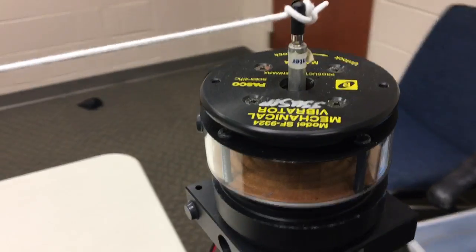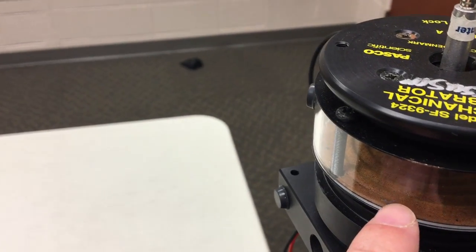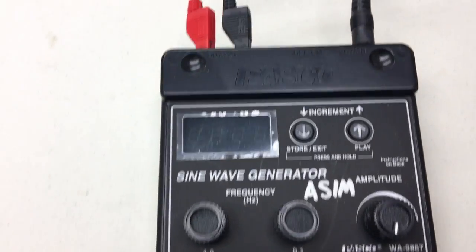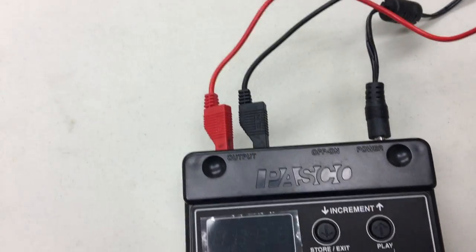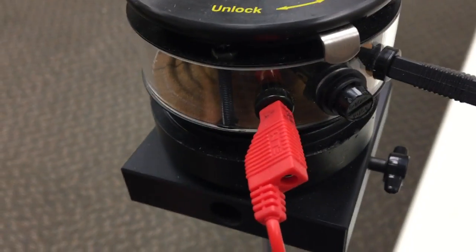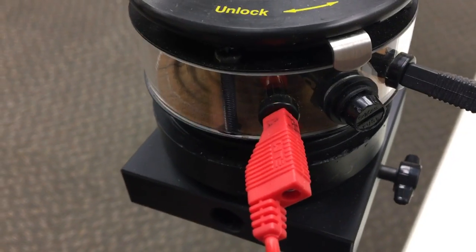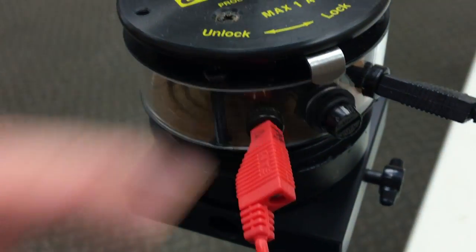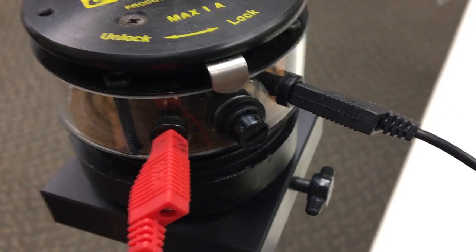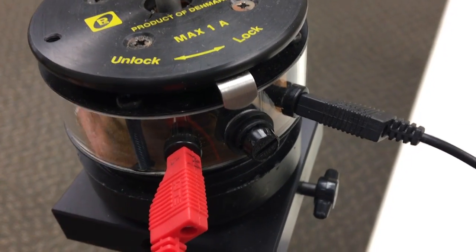In order to set this up — and what makes this one different is it actually uses a speaker to drive the oscillation of a string — we have a sine wave generator with a power supply plugged into the back and two banana patch cords. Those banana patch cords plug into the mechanical vibrator on either side of the fuse, and there are a couple of extra fuses in the box along with the mechanical vibrator.